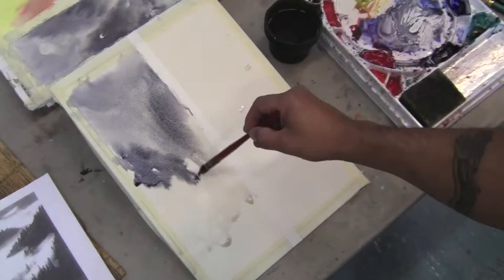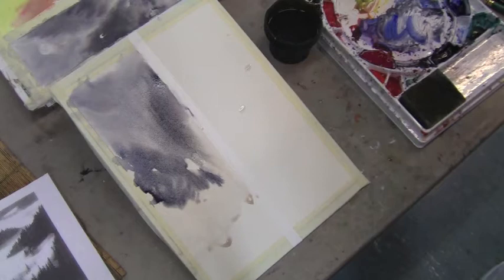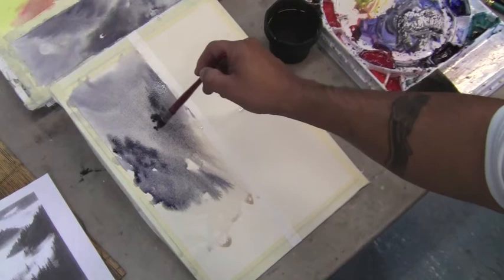See how it's starting to resist some areas that I didn't put water on? That's what I'm going for. You have more control and more time to work once the paper is nice and wet. Let me put some interesting things going on here.